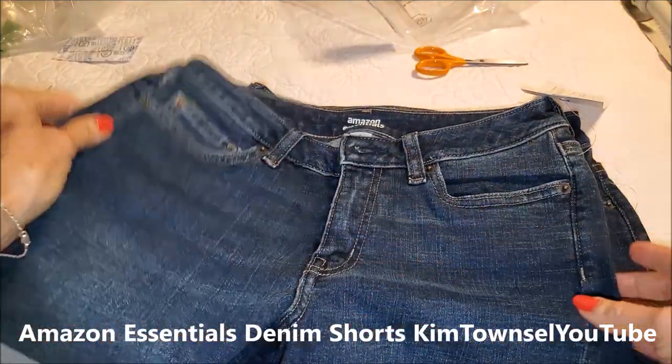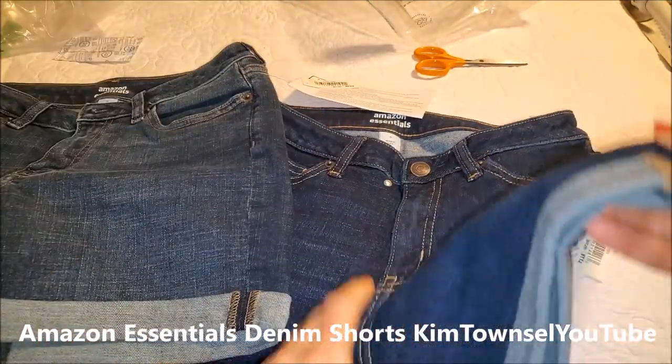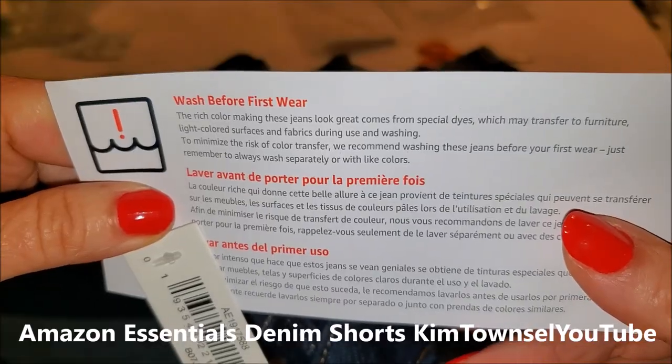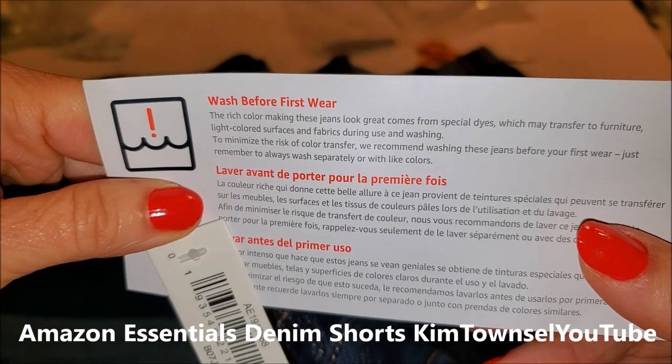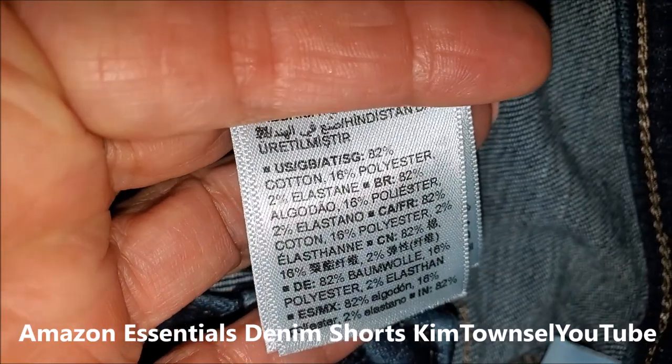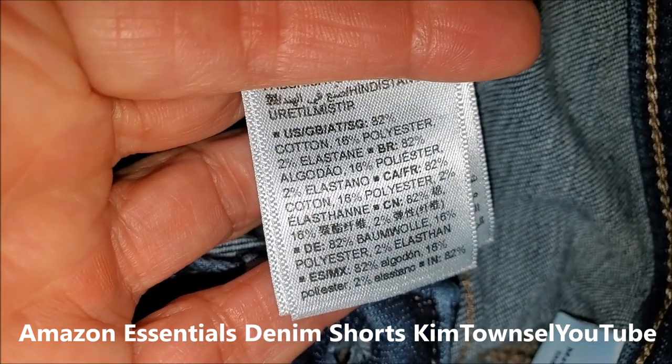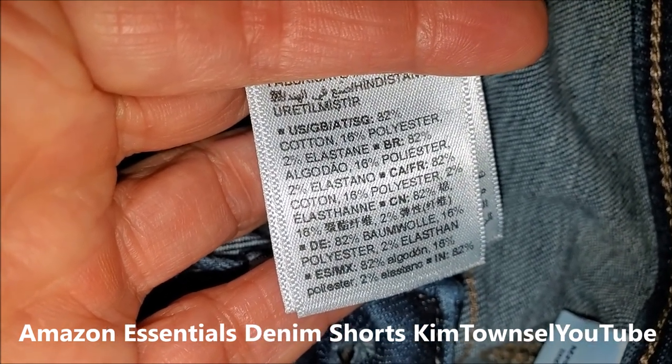These seem to be a little bit more faded. Again, rolled-up legs and same features on the back. It also says to wash before first wear to avoid getting dye on something else. On the care label it says they're 82 percent cotton, 16 percent polyester, and 2 percent elastin, which is your spandex.